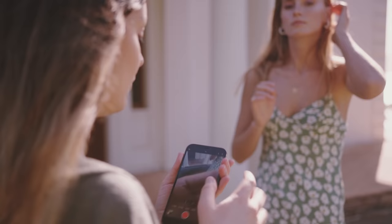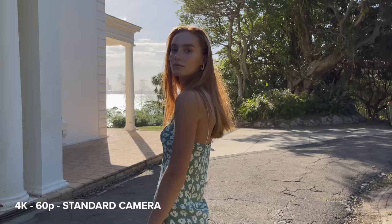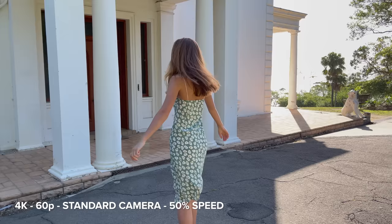Let me do a 4K 60p one times zoom. I edited some of my favorite photos from this photo shoot on my free photo editing app, Digital Film, which is available for iOS and Android as well. If you guys want to download it and try it, it's free to use. I'll leave a link down in the description below.